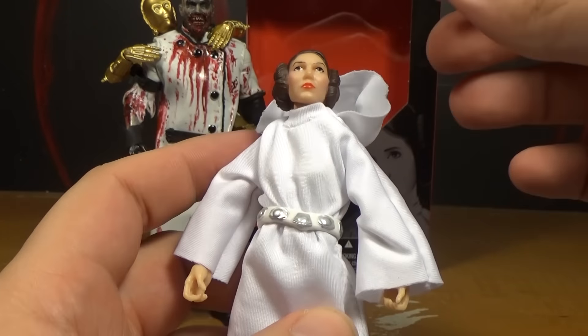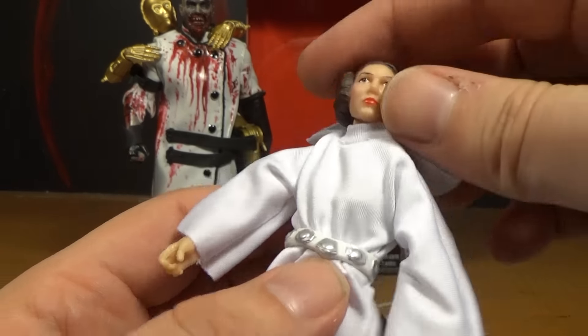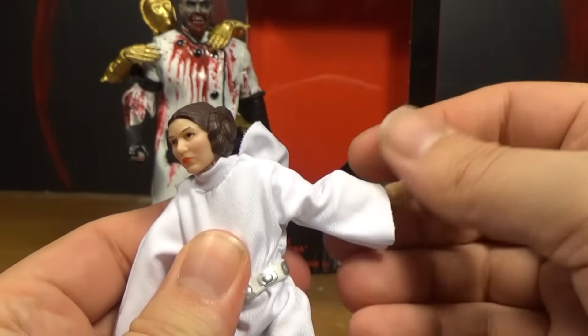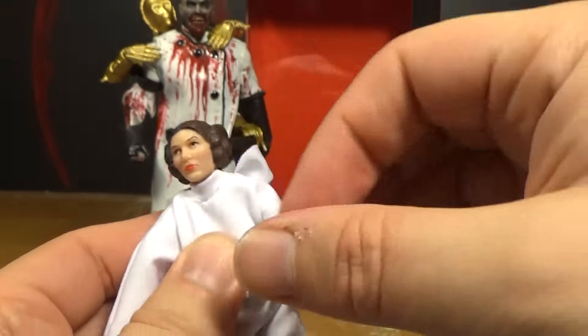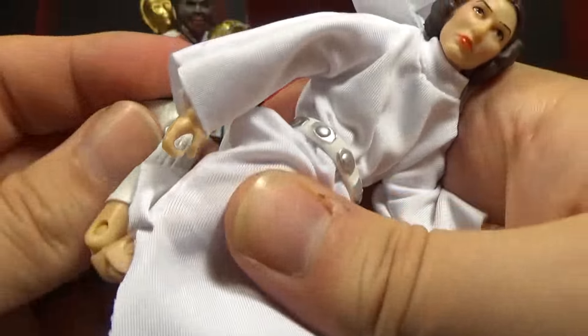Articulation should be pretty good - she should be as good as any of the Black Series figures, because she has double jointed elbows and double jointed knees, and because of the cloth it's not going to hinder anything. Her head can spin all the way around, you can look up and down. The torso can spin and go back and forth. The shoulders can go up and out, you can spin. Double jointed elbows. You can spin at the wrist and there's a hinge there. Down at the hips you can go out. Then you've got the double jointed knees. Down at the ankles you've got a little pivot and the hinge joint. The articulation on this figure is in line with the best of the 6-inch Black Series figures.